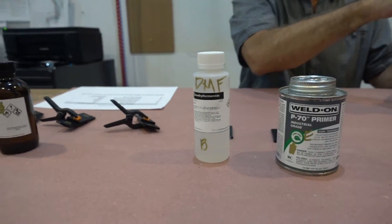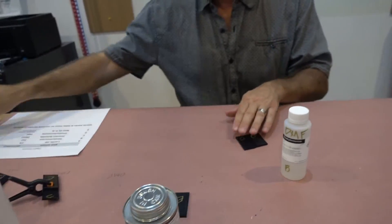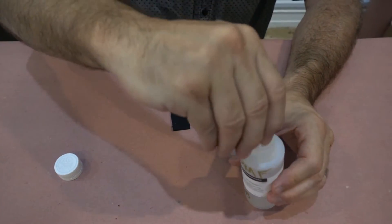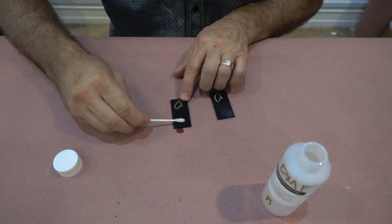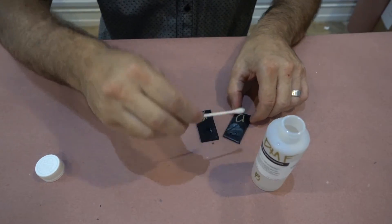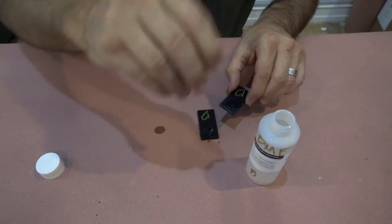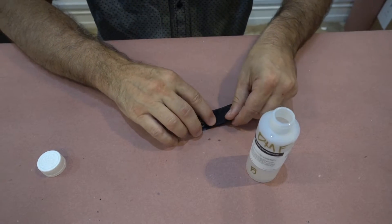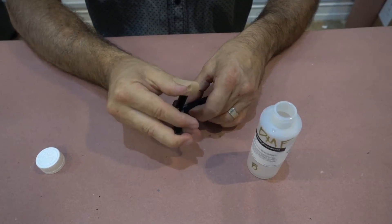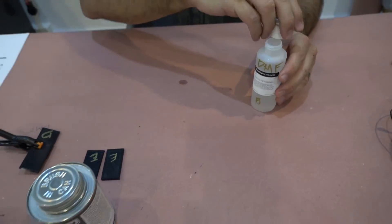Now we're going to move to DMF — dimethylformamide. It has the word formaldehyde in there, so biology students will remember the smell of this — quite stinky. There is DMF contained in many different other solvents, especially ones for PVC pipe preparation. I'll put these two pieces together quickly. That's our DMF sample.